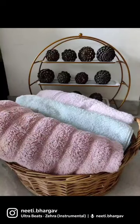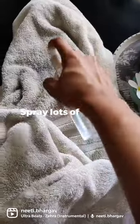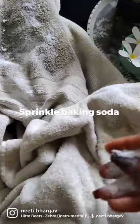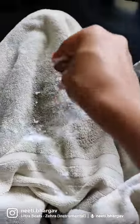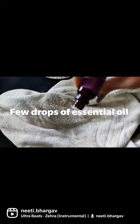How to make your bathing towels look and smell absolutely fresh? Vinegar lije, usse achche se spray kar dije and uske baad take baking soda. Baking soda achche se dalke and don't forget, koi bhi essential oil agar apke ghar par hai to uski few drops, just put it on the towel.